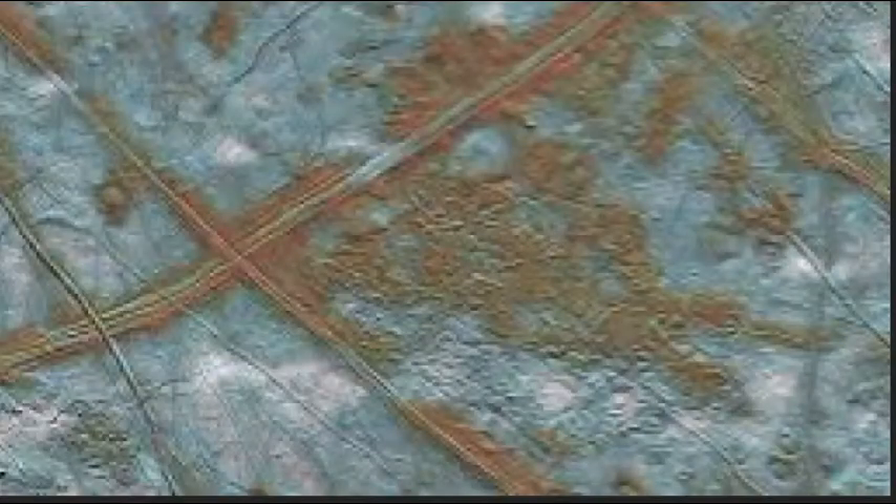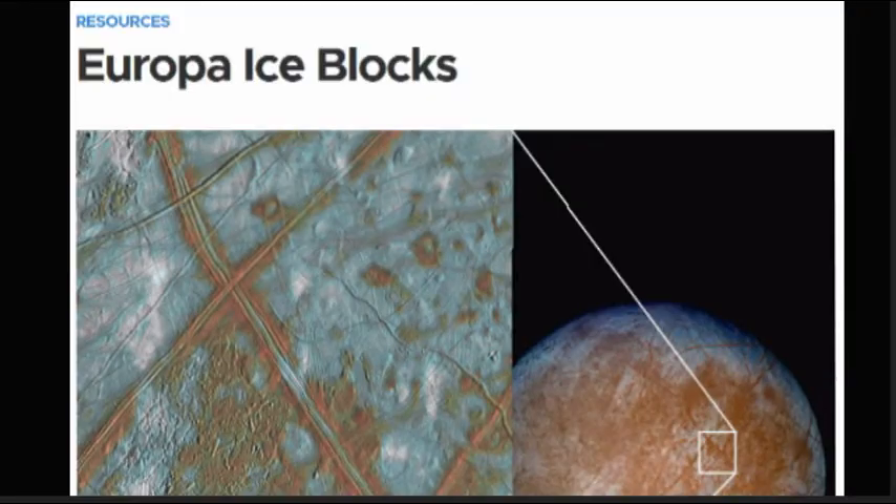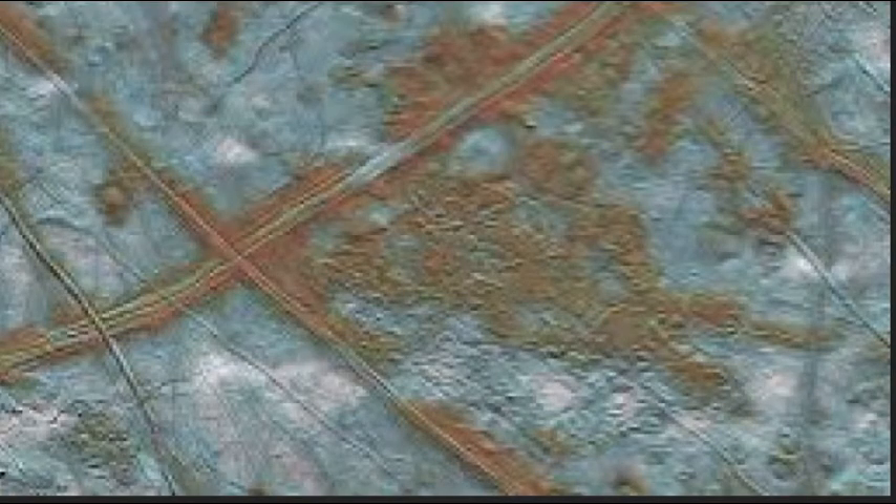Now in the articles about Europa, they tell us that these are cracks in the ice which forms blocks of ice. Here's one of the articles and they call it Europa's ice blocks. But when you look closer and enlarge it, you can see there's ridges that run with it. So this is some type of structure — this isn't actually ice fractures or blocks of ice.